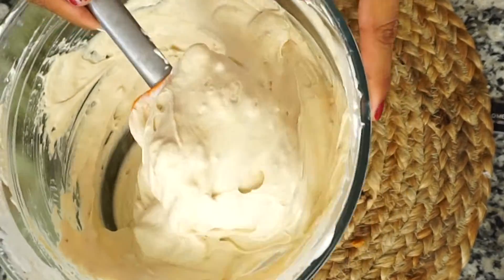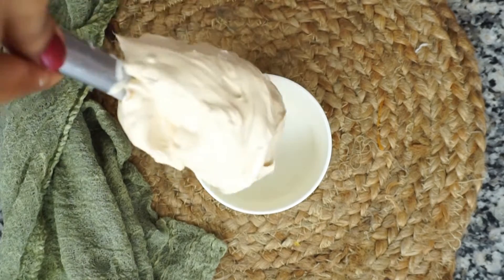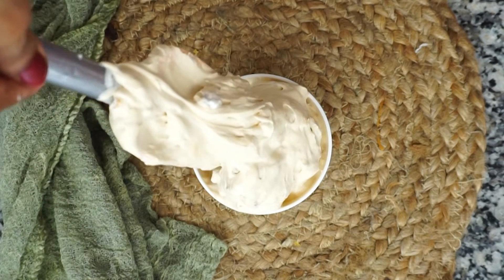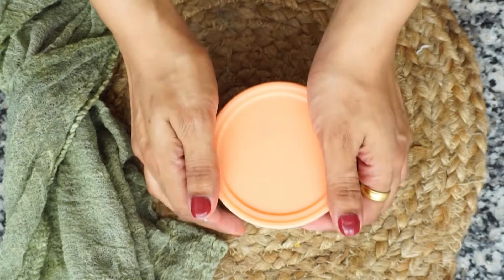I have some ice cream containers — the same ones I showed in my chocolate ice cream video. You can pour the Biscoff ice cream into your container and keep it for a minimum of overnight freeze.